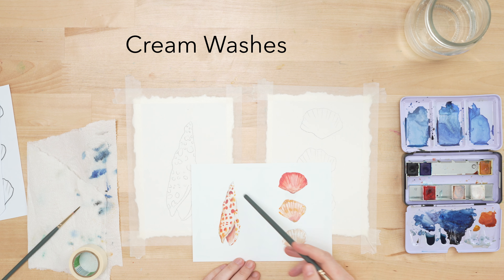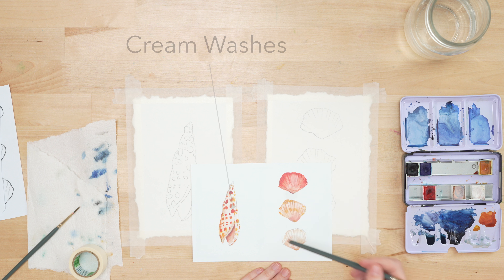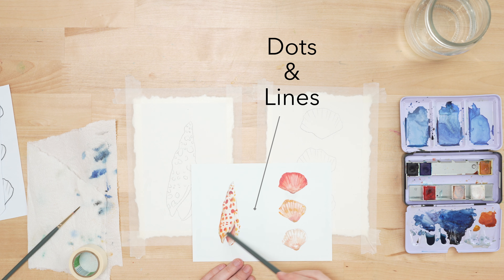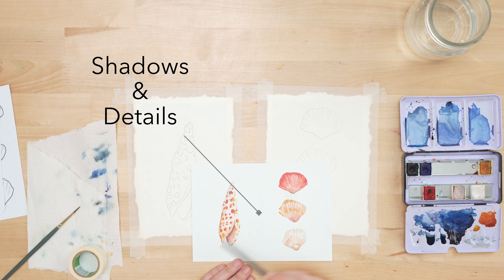Our very first step is putting in the under cream washes on our seashell to the left, and then the ombre washes on the seashells to the right. Our second step is putting in the dots on the left, and on the right we'll be putting in the texture lines. Then the last step is adding a little extra shadows wherever we feel like we need it and just finishing details.